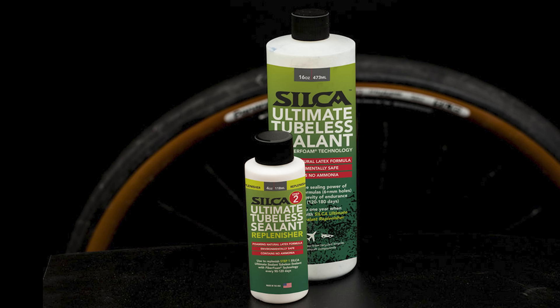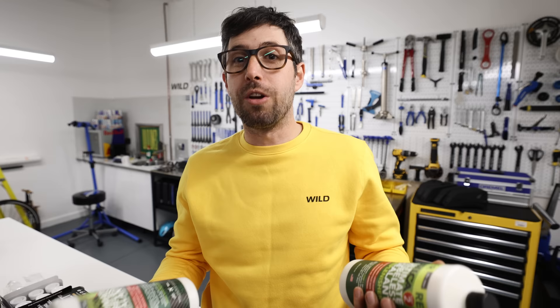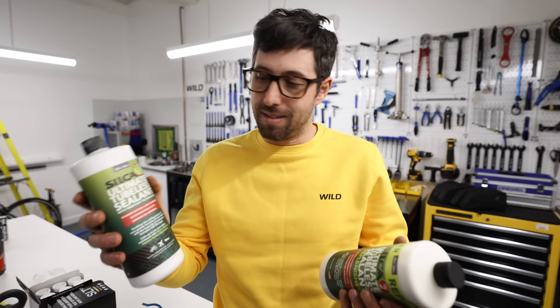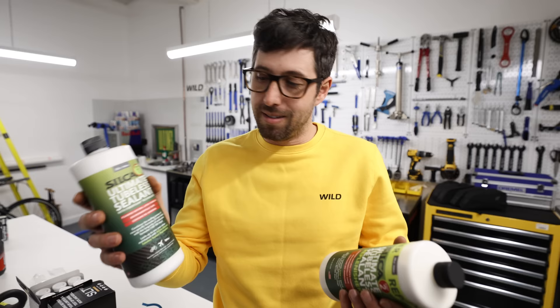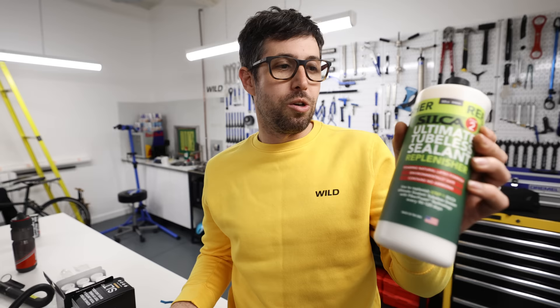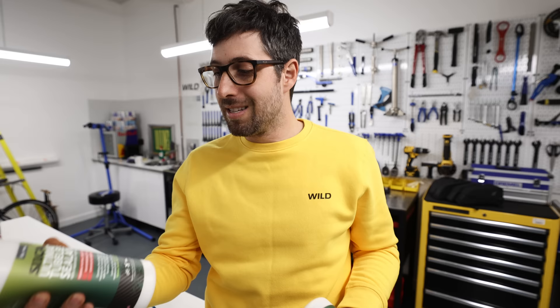Silca tubeless sealant. This stuff is amazing. There's always been a close race between all the different big contenders — Stan's, Muc-Off, Mariposa — all really good stuff. But at high road bike pressures, sealant used to pop out the seal and just didn't work for road bikes. This stuff will seal a seven millimeter hole up to 100 PSI. It's got carbon fiber strands in it so it forms like a little nest where your hole would be and then seals it up. They also do a replenisher — every 90 to 120 days you just top it up. Three top-ups since I started using this seven months ago and I've not plugged a single tubeless tire and not had a single puncture.